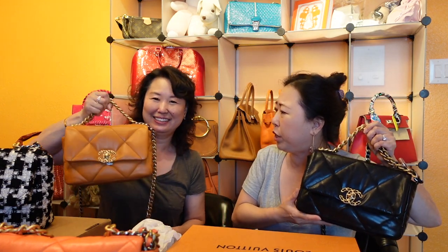Sarah is thrilled to have scored this bag, even though it's not everyone's cup of tea. Between all four bags, she now covers gold skin in two colors, lambskin, and tweed — so if Chanel releases the 19 in caviar leather, she'd likely get that too. When asked if she's done buying Chanel 19 bags, she says she thinks so — but never say never, as she's said that before.